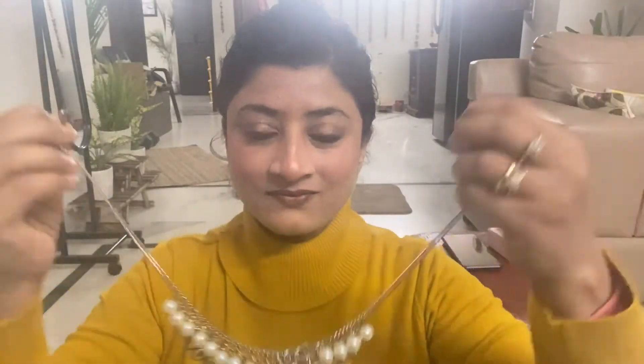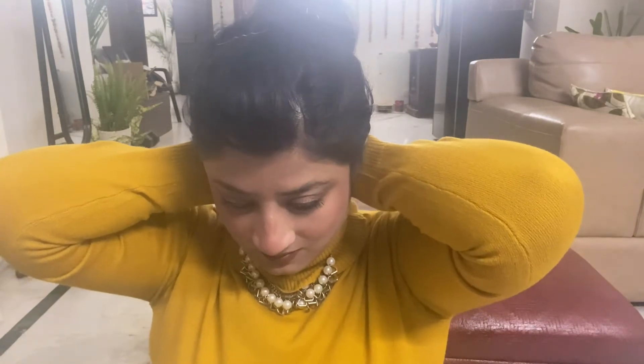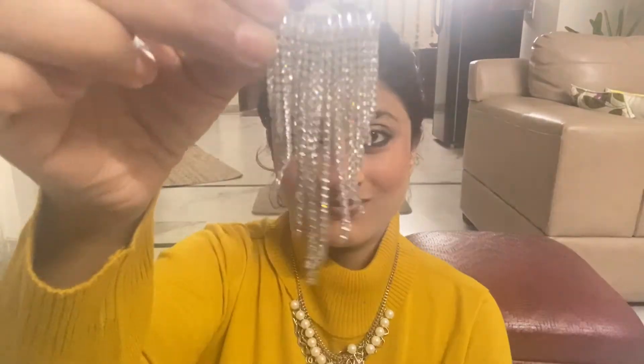I'm almost done with the makeup — it's a simple, basic brown eye and brown lip makeup look. I'm adding some accessories to amp up my look, styling my hair, and adding some earrings as well. We'll be back with the final look.